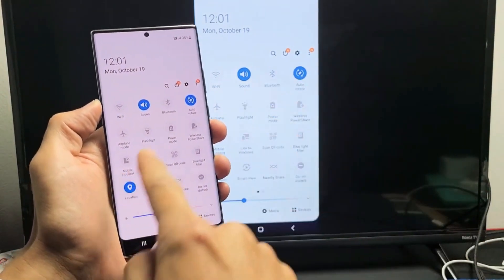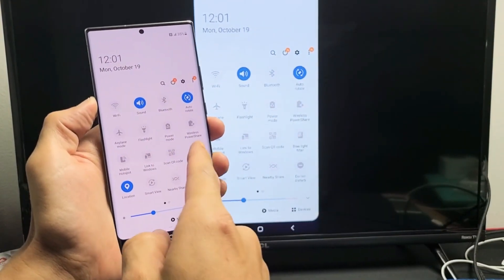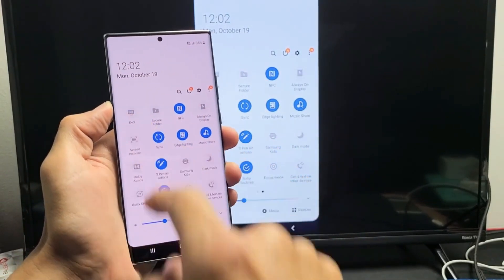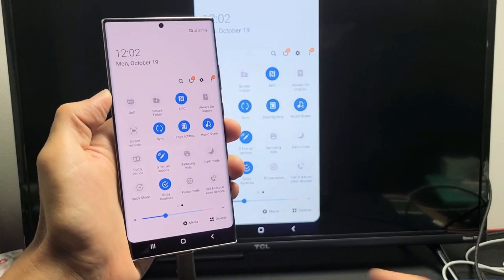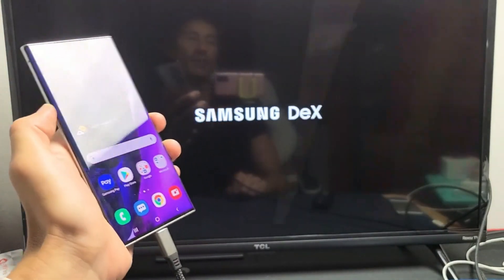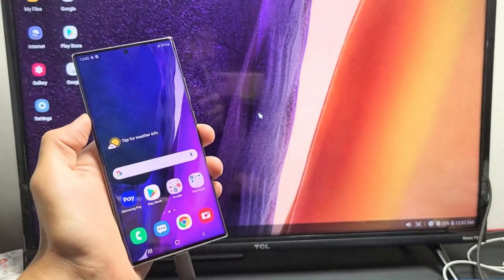So if I want to switch to Samsung DeX, I have to look for DeX in the quick settings panel. If it's not visible, swipe to the left. Mine's the first one on the top left — it says DeX. So let me go ahead and tap on that, and right away I'm on Samsung DeX.